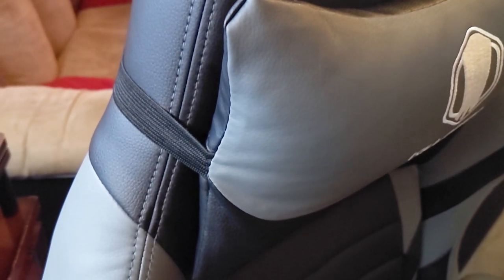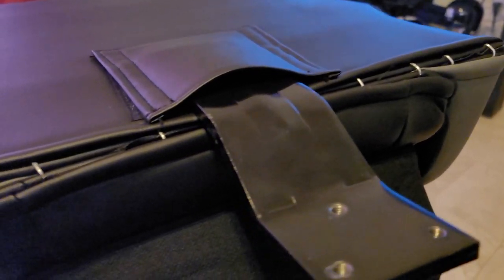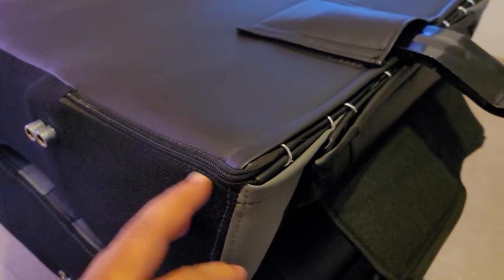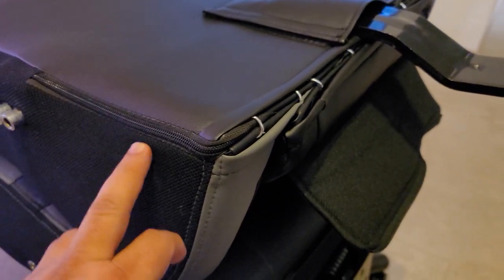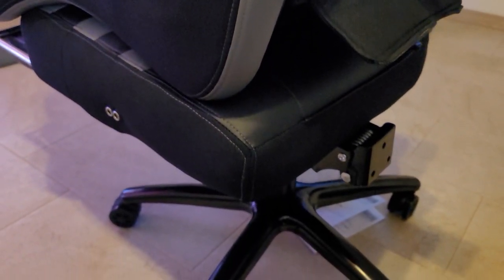The stitching of the chair and the leather-looking material is really good. The colors look really nice, and the stitching all around the chair looks really nice. The stitching below the chair, between the backrest and the bottom rest, I found a little bit weird, but otherwise all around the chair it actually looks really damn good.